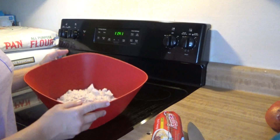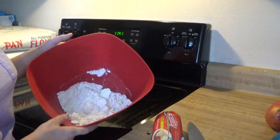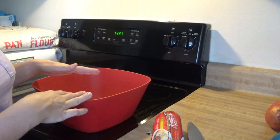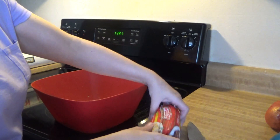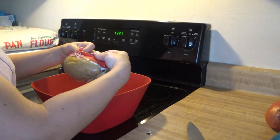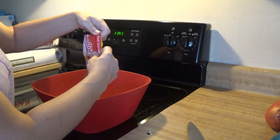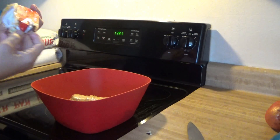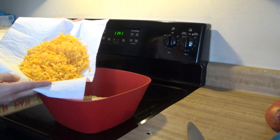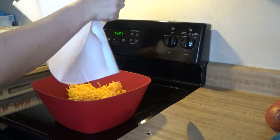First thing we're going to start off with is about a cup, a little over a cup of Bisquick mix. It just makes it a little easier so you don't have to mix your flour and stuff by yourself. Then we're going to have one pound of sausage, thawed and somewhat at room temperature. Put that in. And then we're going to add in — you'd be surprised — eight ounces of cheese that has been shredded. So I'm going to put all that in too.